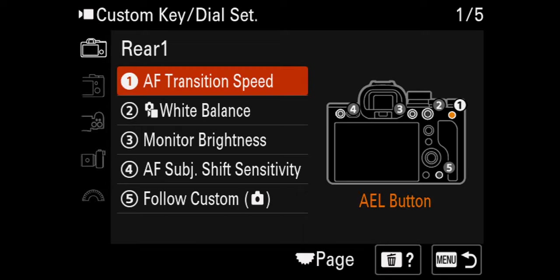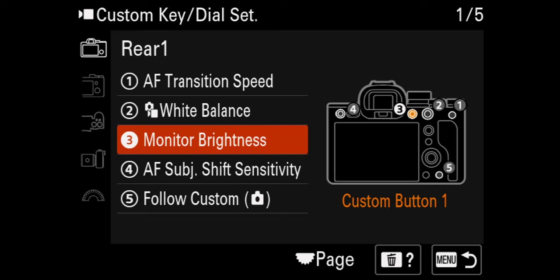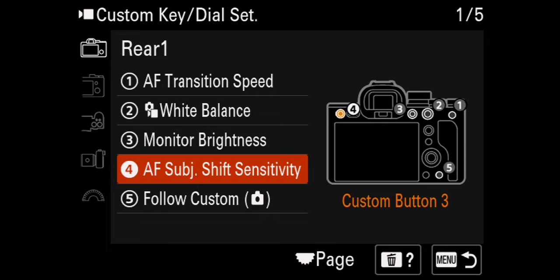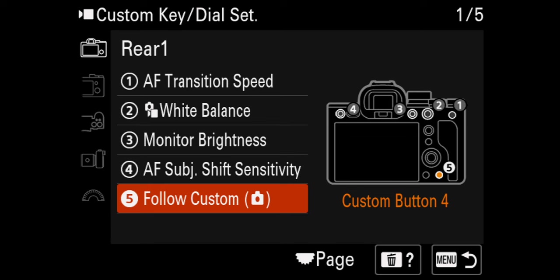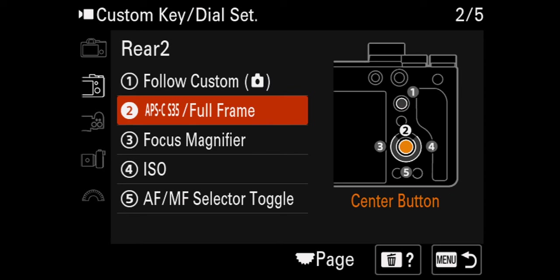Starting at the top: number one is my AEL button — I have that set to autofocus transition speed. Number two is actually the AF-On button — I've changed that to white balance because I love having white balance right at my fingertips. Monitor brightness is my C1 button, that's number three. Number four is autofocus subject shift sensitivity. I like having those on the corner because I use autofocus a lot — I like controlling how fast the shifts happen. Number five is the trash icon, I left that where it is. Moving on — my joystick, I left that as follow photography. My center button on the back, in the middle of the scroll wheel, I have set to APS-C Super 35 mode. This is clutch when I need that extra reach — hit the center button to punch in, hit it again to punch back out.